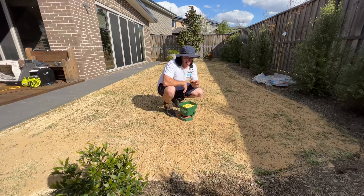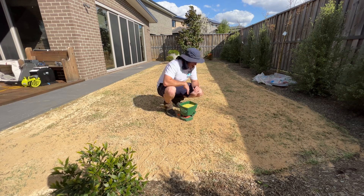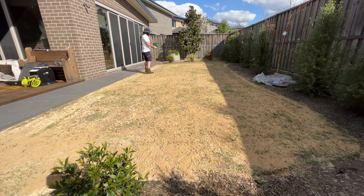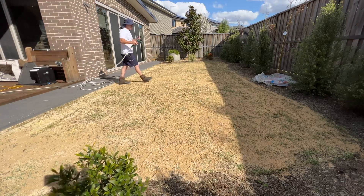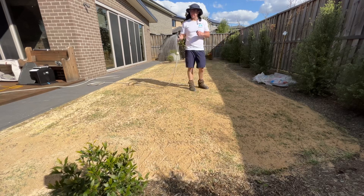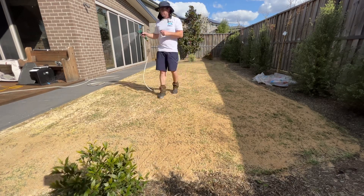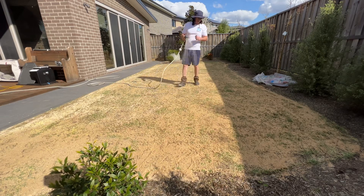All right, so that turned out okay. We're just going to throw down a granular slow release fertilizer now, which is going to give this a kickstart. After that I'll water it in and then we're done. I'm just going to give this a light water in because the yard here retains moisture pretty well, so it's not lacking it. But yeah, once this is done we've just got to wait for the sun to do its work.